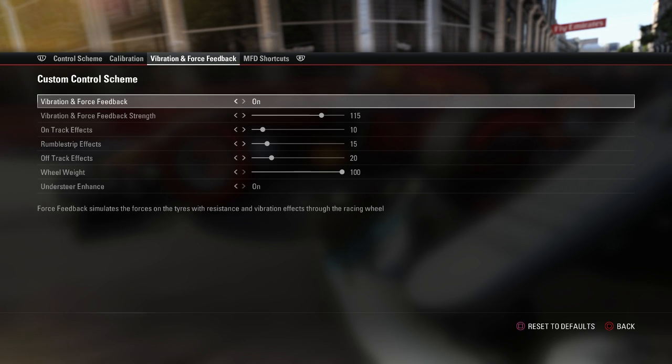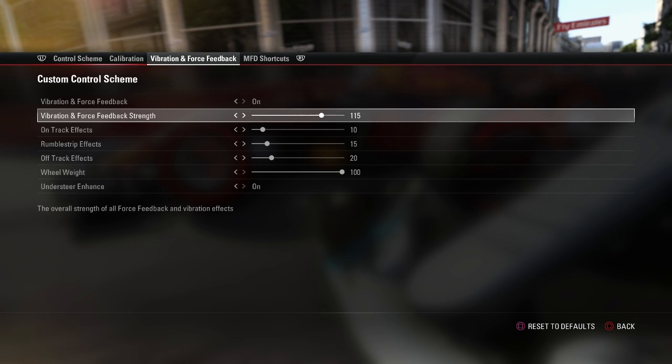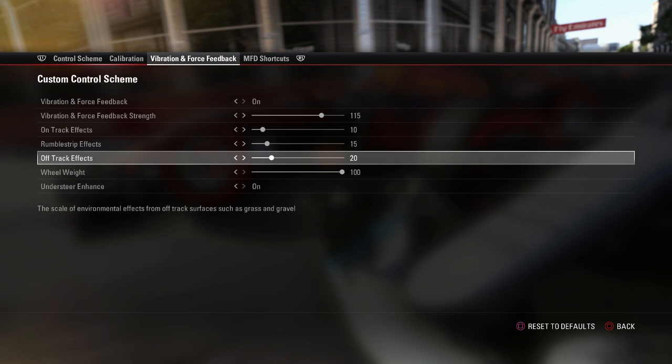Now we're going to jump into the very interesting part — the part that I think is really going to change your game. In this year's game, a very interesting stat: last year, the vibration and force feedback overall strength could only max out to 100. On this year's game, you can go all the way up to 150. I've decided to go for 150 — that's what I personally like. It's a nice heavy wheel without being too heavy, and if it snaps out of my hand it's not going to break my wrist.